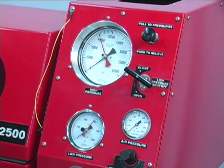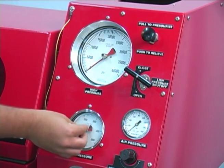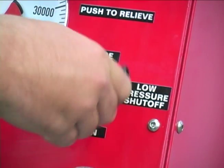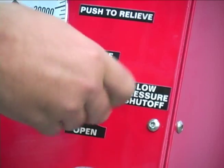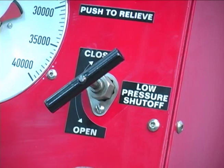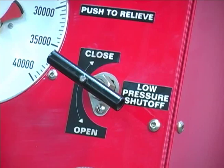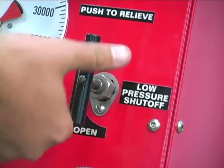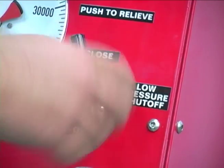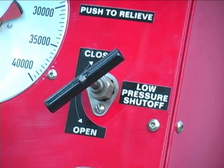Set the maximum pressure indicating pointers on the high pressure and low pressure gauges to zero. If the test pressure is going to be less than 4,500 PSI, the low pressure gauge can be used for greater accuracy. If the test is going to exceed 4,500 PSI, the low pressure gauge shutoff valve must be closed. To use the low pressure gauge, open the low pressure gauge shutoff valve. While a pressure relief valve is installed in the circuit to prevent damage to the low pressure gauge, do not build more than 4,500 PSI in the low pressure gauge.